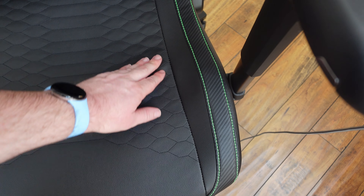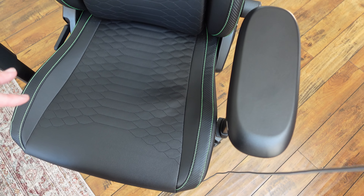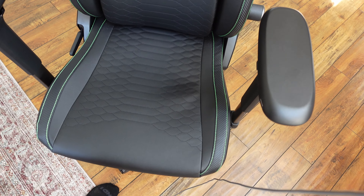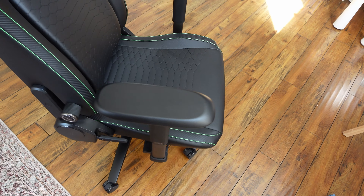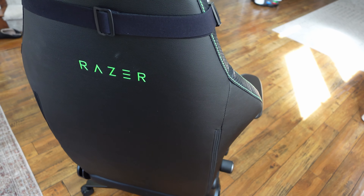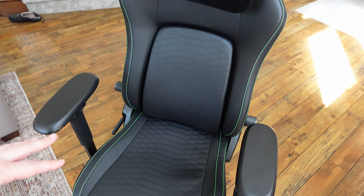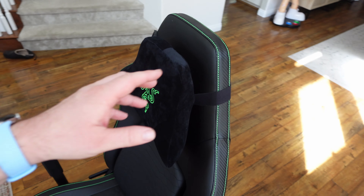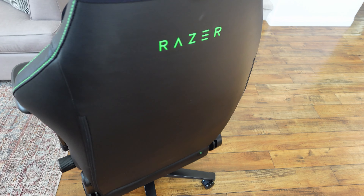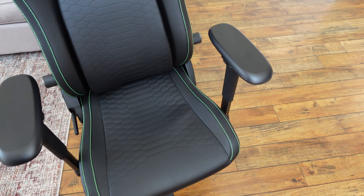Here's a closer look at the chair. You get an adaptive lumbar support system, fully adjustable lumbar curve, and high-density foam cushions. You can get it in leather black green, just leather black, or fabric dark gray, and it looks and feels great. It's got a nice moisturized leather-type feel to it. It feels awesome. You'll see Razer branding right there, and all the way around you get a Razer pillow that wraps around with Razer branding on the back.